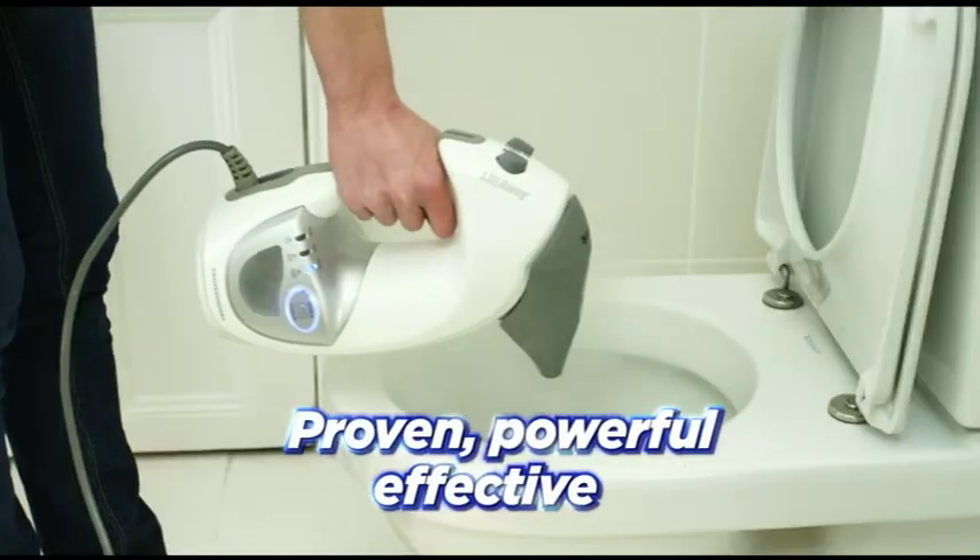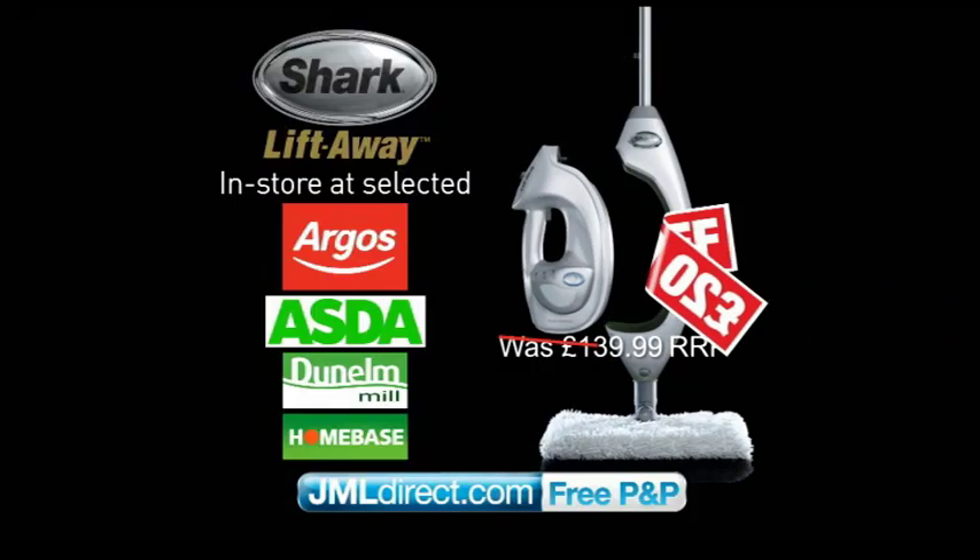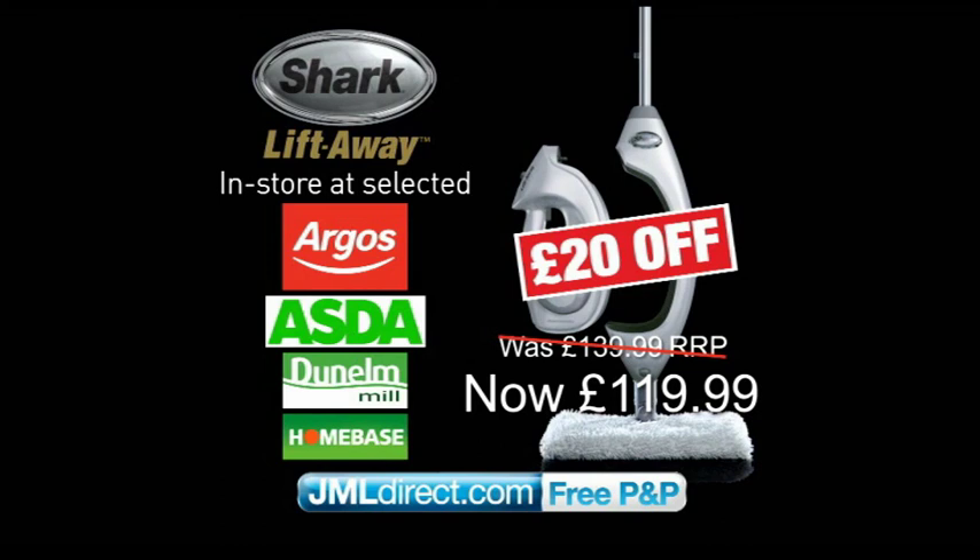Shark. Proven, powerful, effective — and now with 20 pounds off at Argos, Asda, Dunelm Mill and Homebase.